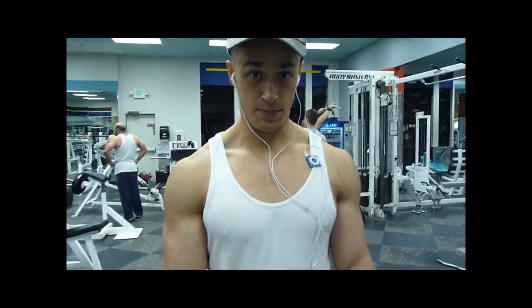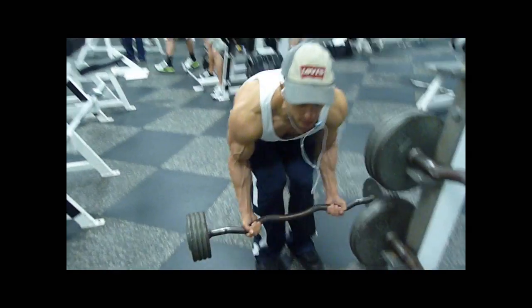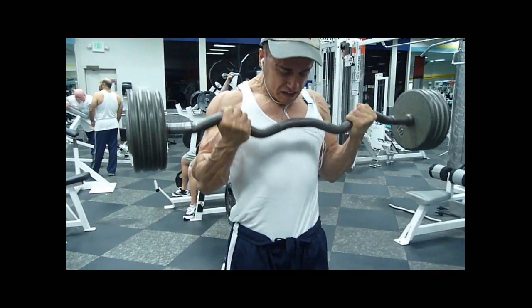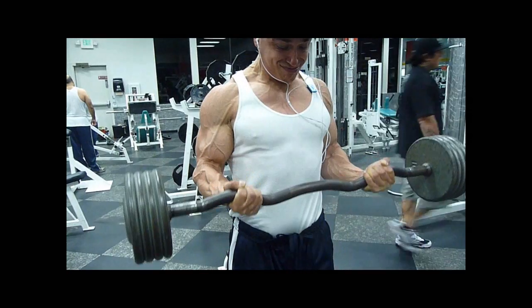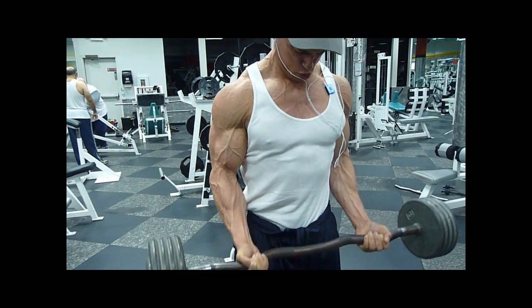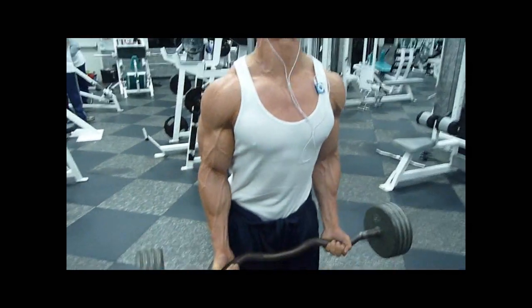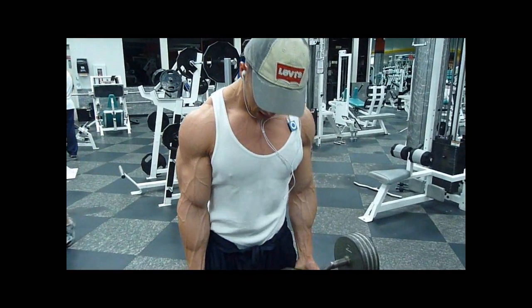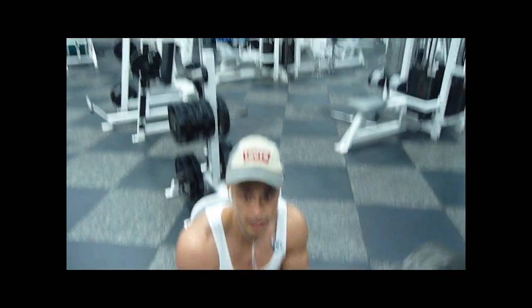I go through fast enough at times as is. All right, so breath one — which is the activation check. Heat crazy. Activation set.